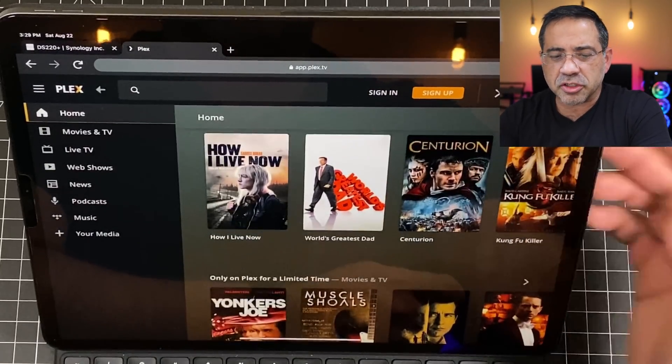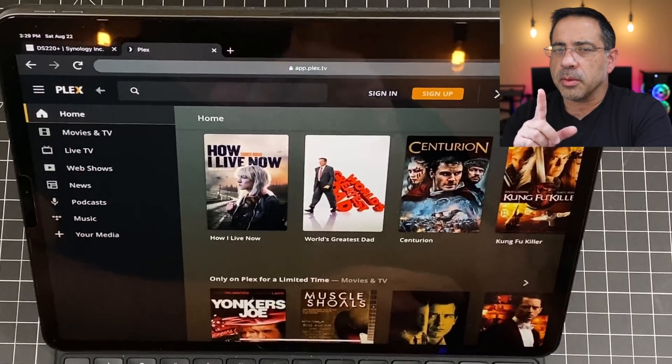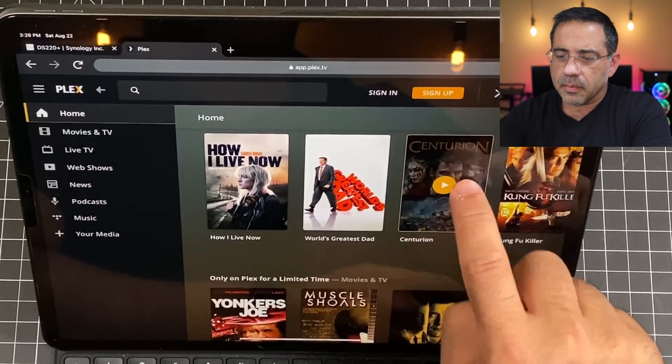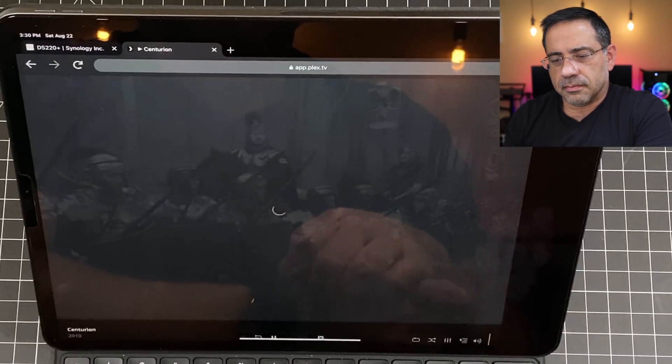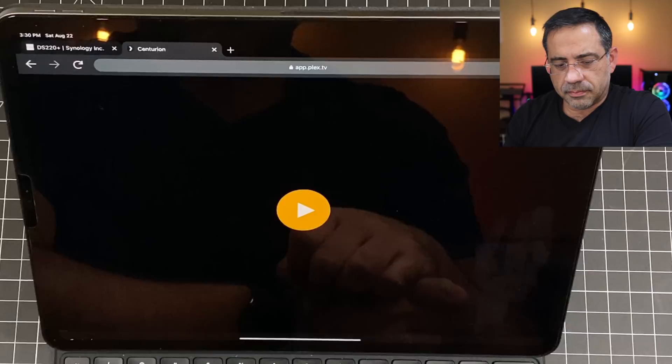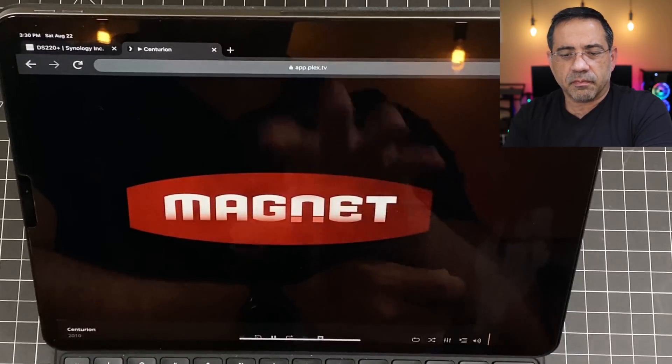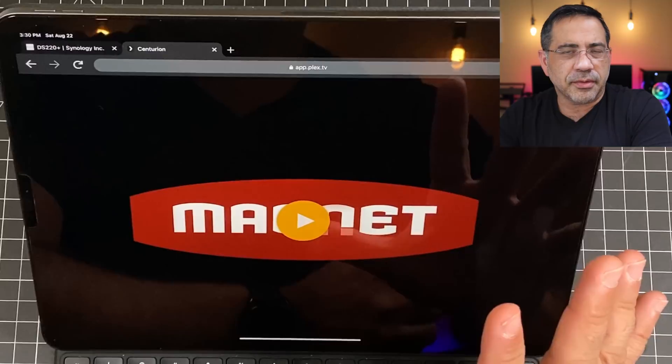Let me show you the overall streaming experience. Here I have my Synology DS220 running my Plex server. Plex, depending on your subscription — I have a lifetime subscription and have been a user for many years — gives you the ability to stream content very similar to smart TVs today. I'm going to tap on this and see how quickly it starts streaming. And there it goes — it started streaming. It's really fast when it comes to streaming content from Plex.